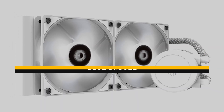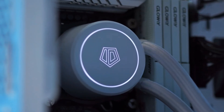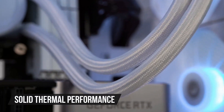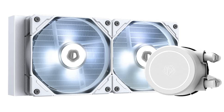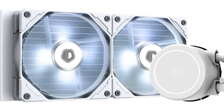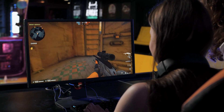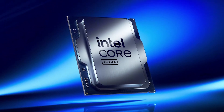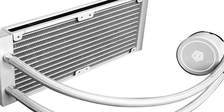Starting our list is the best budget pick: the ID Cooling Frostflow X240 Snow. This is one of the more affordable 240mm AIOs that doesn't slack off in any major area and delivers solid thermal performance even when paired with a 125-watt class chip like the 265K. The main reason I went with a 240mm unit over a 360mm for this CPU is because Intel's Ultra chips aren't as heat intensive. A cooler like this can comfortably keep temperatures under control during gaming, light editing, or multi-core workloads.